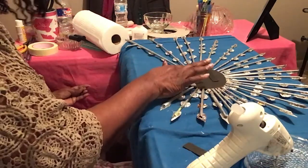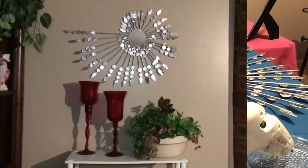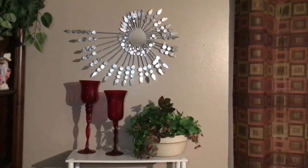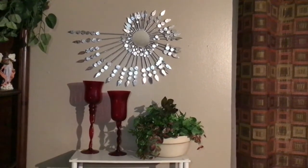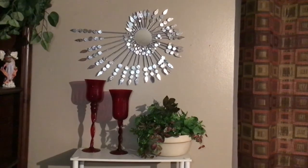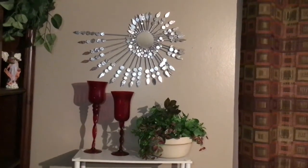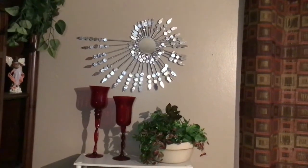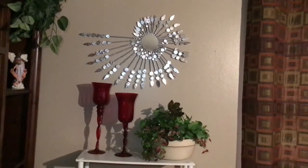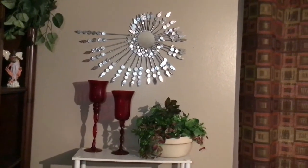I think we are done. This is the final result of our project today. I think we've done a great job — please try this at home. You can use this in your bedroom; I have it in my bedroom. Or you can put it in your bathroom, living room, or just anywhere you want to have some bling bling.